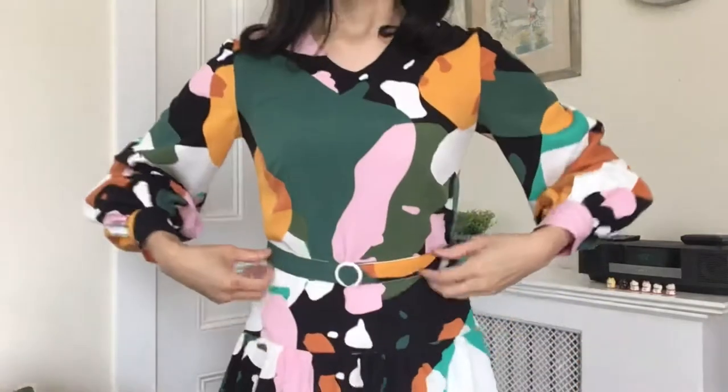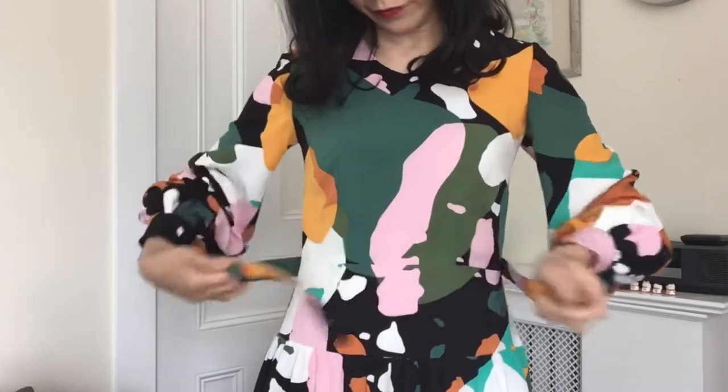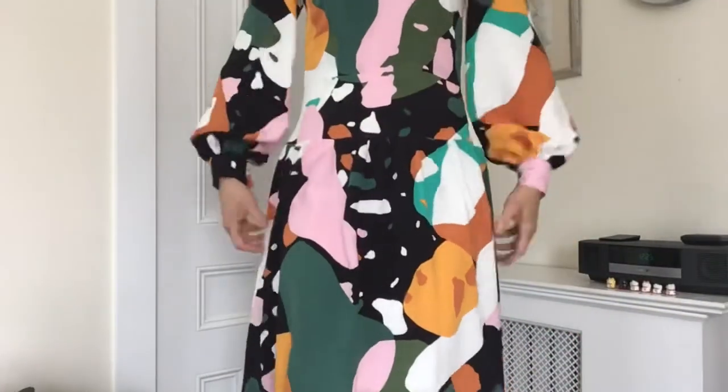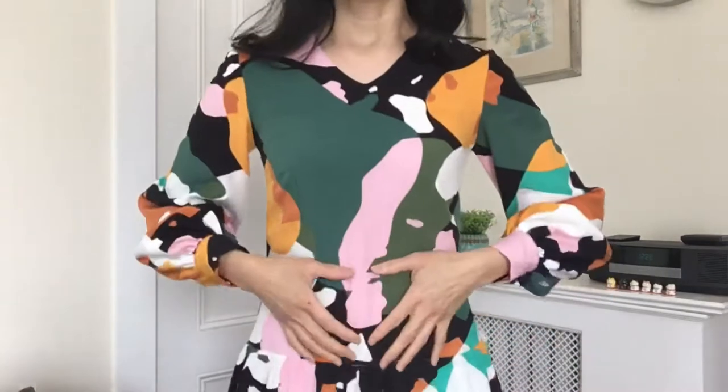The second feature I incorporated into this dress is a yoke. Let me remove the belt so you can see better. There's a bodice with a waistline, then a smooth yoke, and below it I attached a gathered skirt. For the pattern pieces, the bodice is one I created in video 66 where I disconnected a shift dress into a separate bodice and skirt.